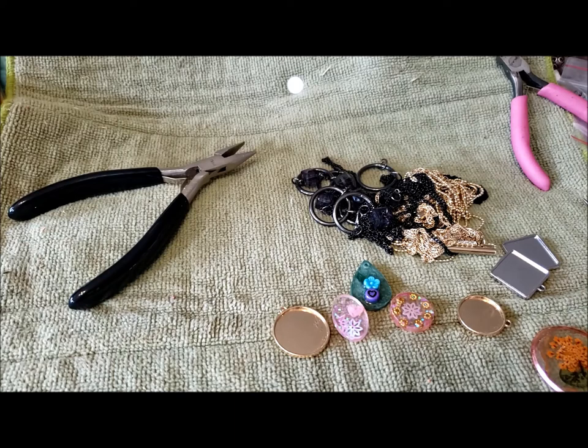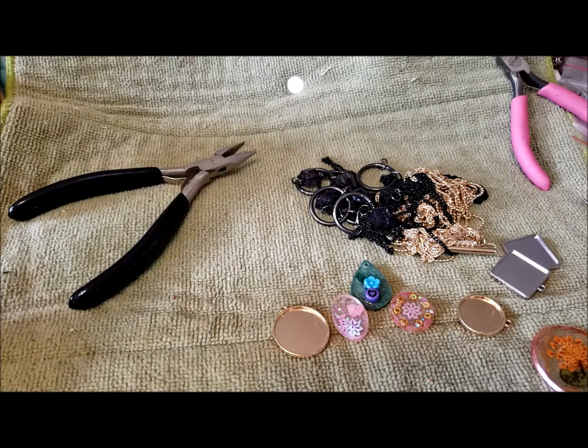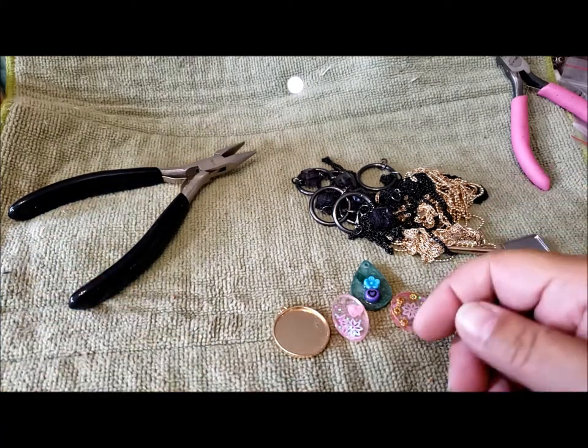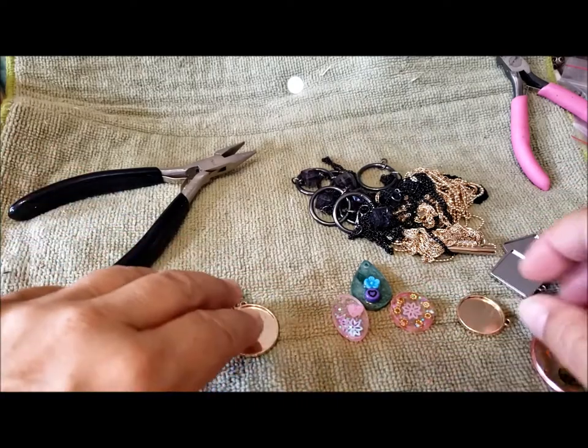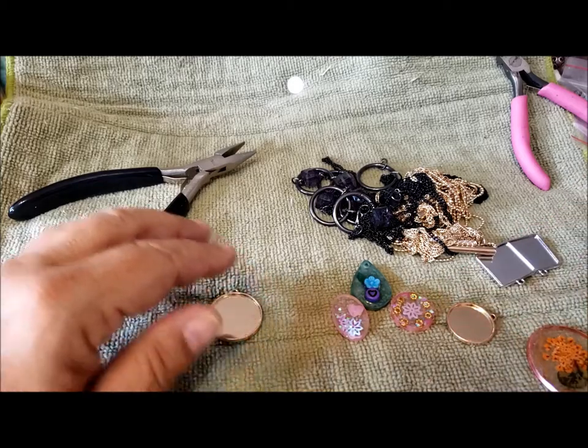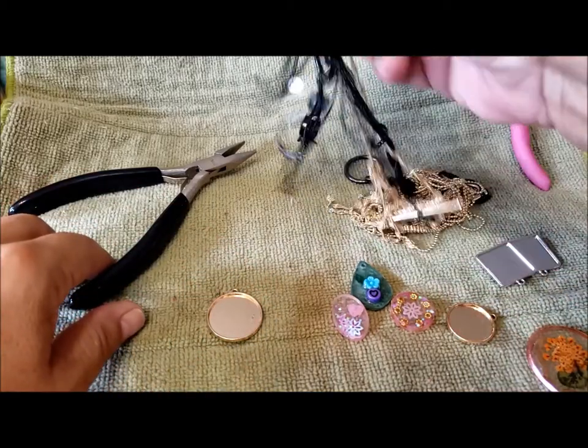Hello, it's Pat Hood from Passions and Pastimes, and I'm here with another Makers Monday. I've been very busy looking after grandchildren, vacation, gardening, and all those wonderful things that come up in June, July, and August. So I finally found some time to make a video. Not like I haven't been making things — mostly I've been making things with my granddaughter or with other young people.